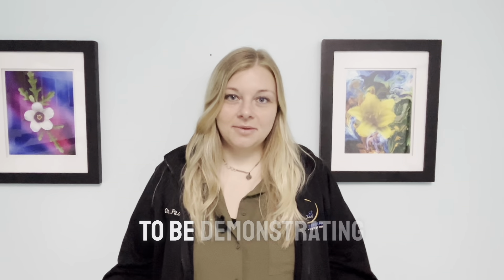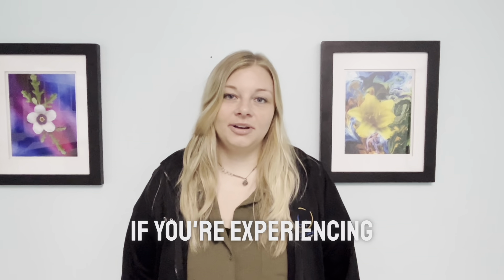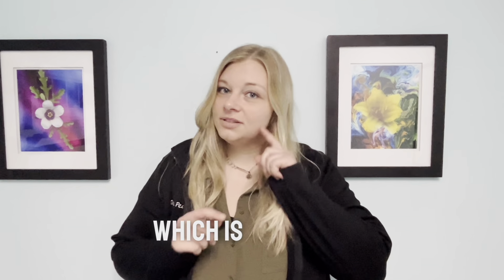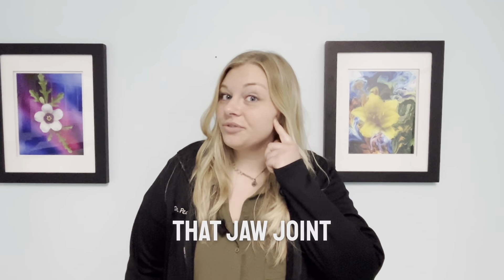Today I'm going to be demonstrating two really simple jaw exercises that you can do if you're experiencing any TMJ discomfort. TMJ stands for temporomandibular joint, which is basically that jaw joint right here.